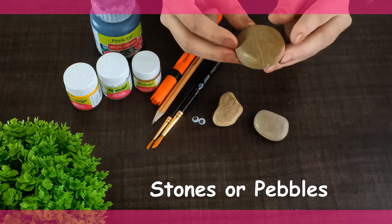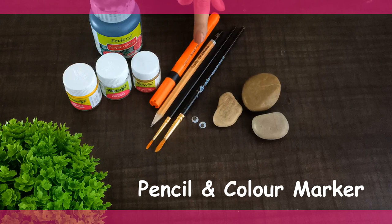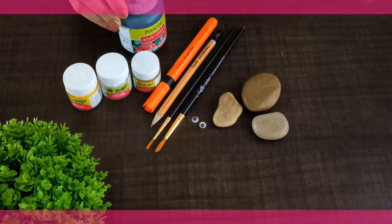To make this beautiful stone art, we require three stones, also known as pebbles. You can easily get these in stores or buy them online. We also need two googly eyes, brushes to paint, a pencil and a marker, black color acrylic paint, and three different colors: golden, white, and yellow.